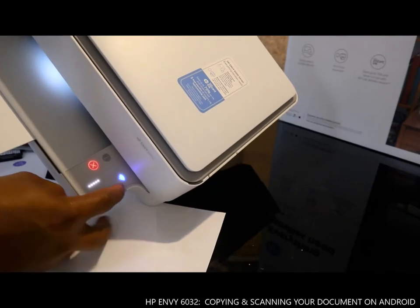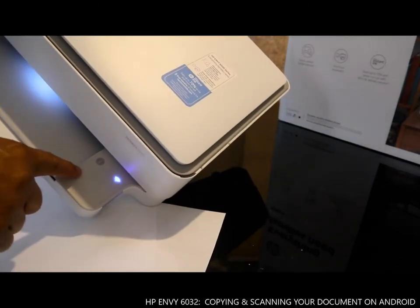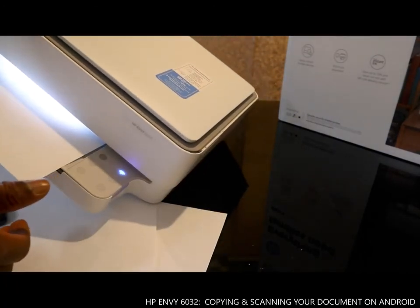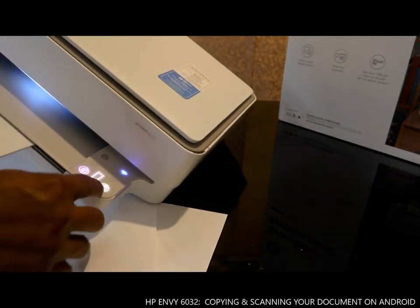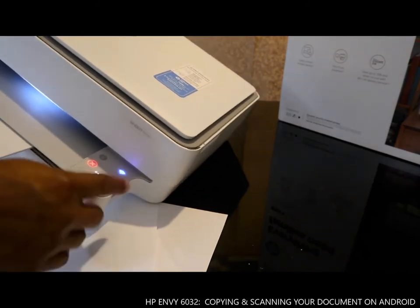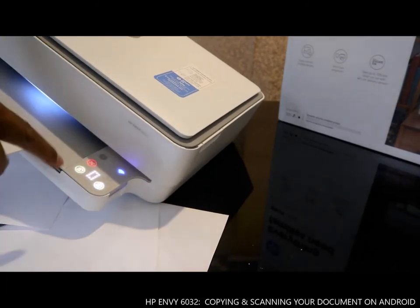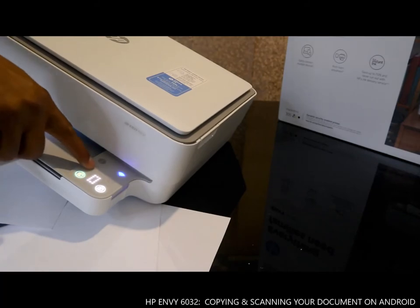To cancel any print, you press cancel. If you want to print more than one copy, you click one, two, three, four, five. To cancel, you click cancel — it cancels everything. This button here is to cancel.